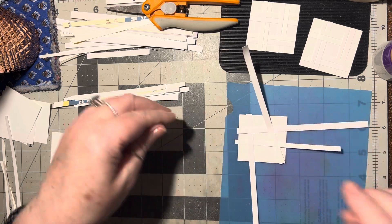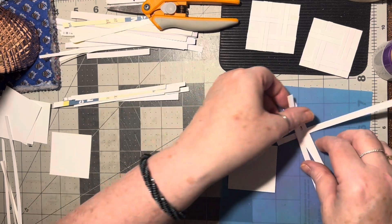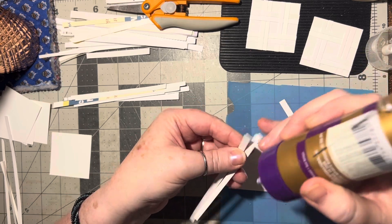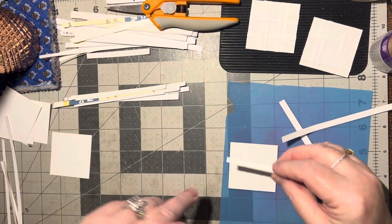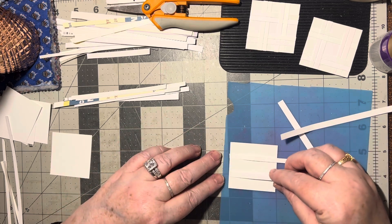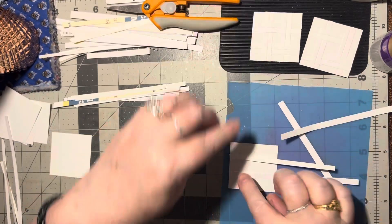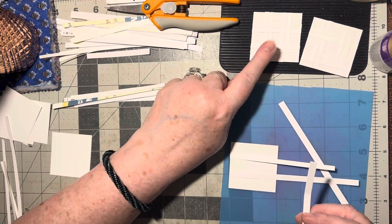It's a lot easier if you take the two that are going to go on the same side and put glue on them. Go ahead and put them on — there's that one and there's that one. We're just making a tic-tac-toe board — that's what it looks like. We're doing the same thing here, except we're doing two strips instead of one strip.